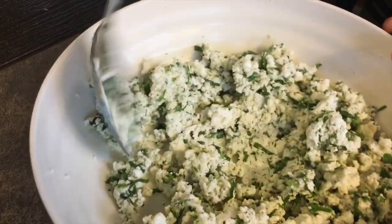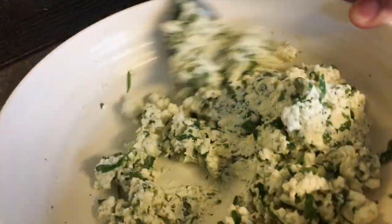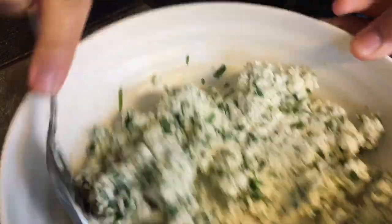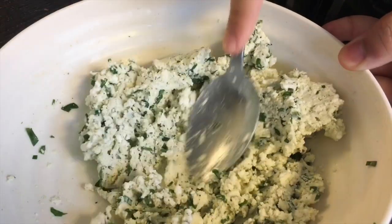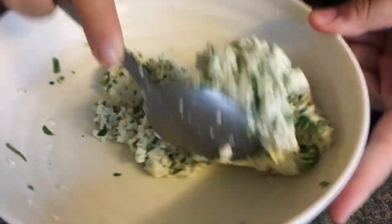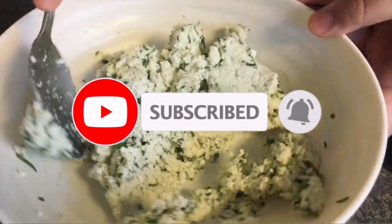You'll need more bread to make the ravioli shape, but don't worry — all the bread that gets cut off will be baked in the oven and turned into homemade breadcrumbs, so none of it goes to waste. If you enjoy my videos, don't forget to hit that red subscribe button and click the bell icon to get notified every time I post.